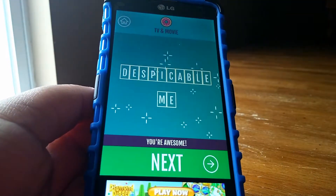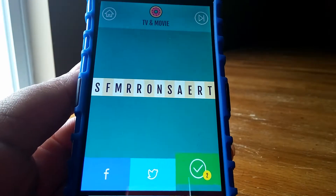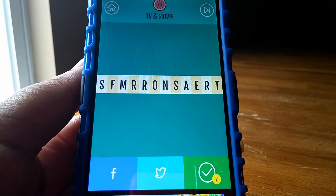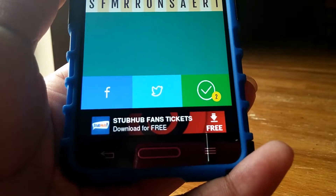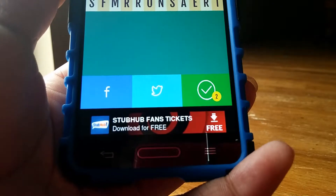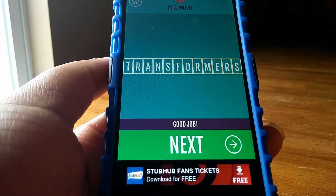I'm using a stylus here but I wouldn't really recommend using one. I would recommend using just your finger to move around the letters. If you do not understand a puzzle that they're giving you, you can ask Facebook or Twitter or you can use their Magic Solve — you only get two though, so I just recommend skipping if you don't know the answer, like I'm showing you.